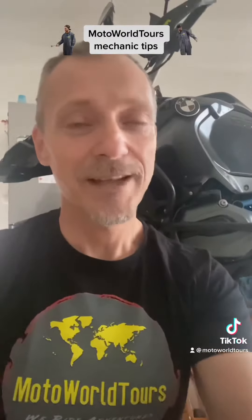If you like this video, please like and share, and you can also follow me on Facebook, Instagram, TikTok, Twitter, and YouTube as well. You can also go to www.motorworldtours.com and join a tour, a training, or one of my events.